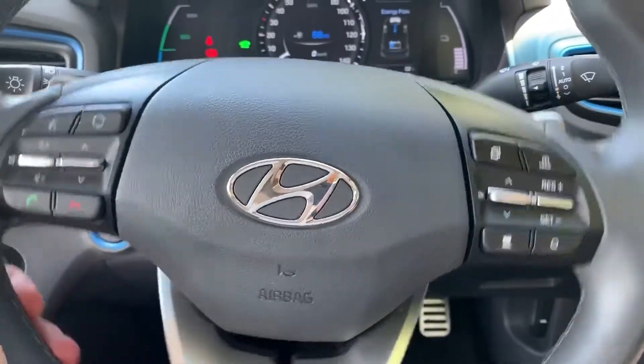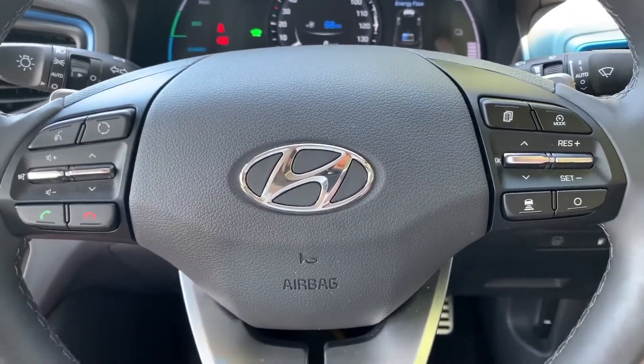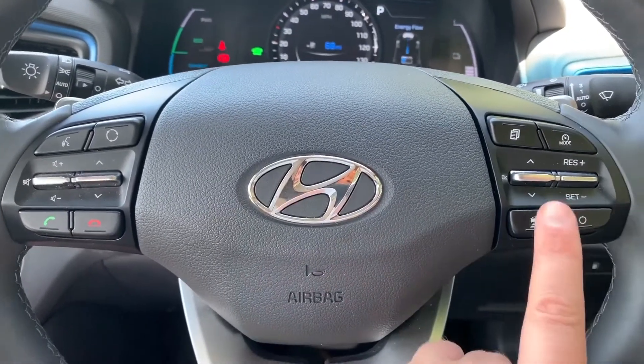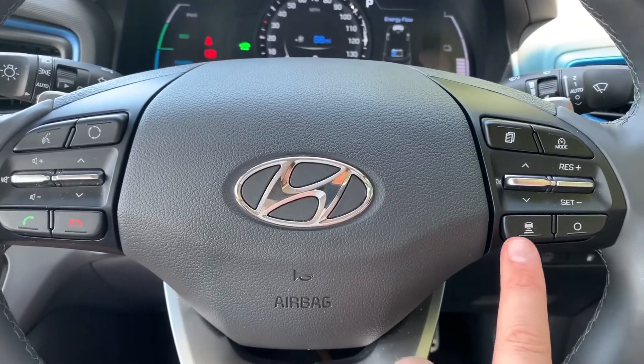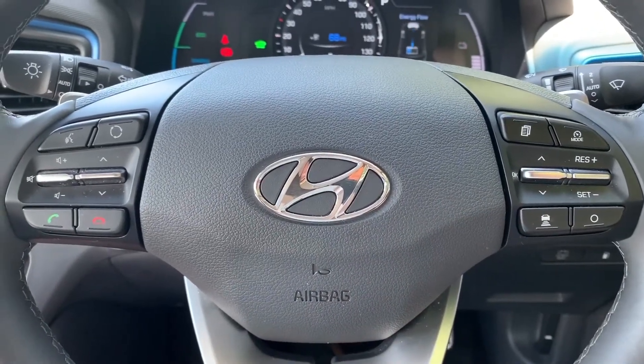On the steering wheel, on the left hand side we have stereo and phone controls including voice activation for the phone. On the right hand side we have cruise control with speed limiter. When you set the cruise control, you're able to set the distance between yourself and the car in front, and this vehicle is able to maintain that distance by itself — just hit that button there to do that.